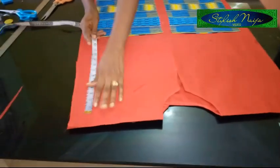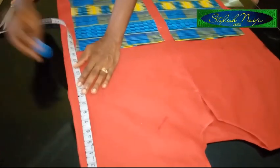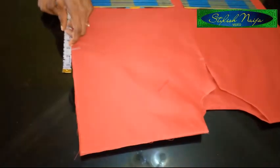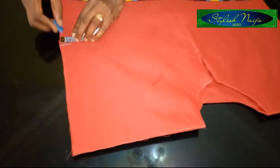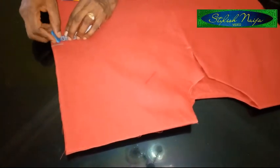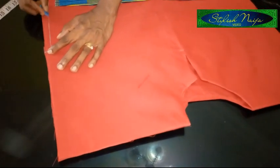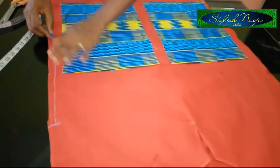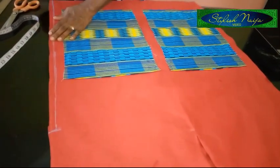The sleeve opening I'm going to use is 10 inches. From this point, I'm going to come in half an inch from the edge after folding, make a mark, and that is where I'm going to be stitching. You close both sides here as close as possible — that's where I'm going to be stitching — and I'll do the same to the other side.